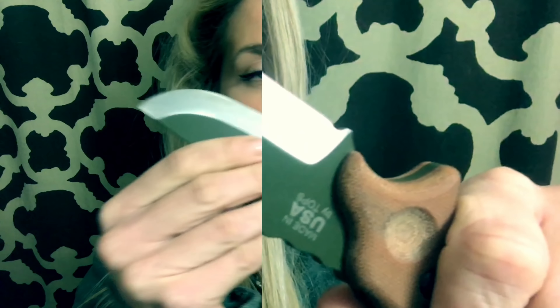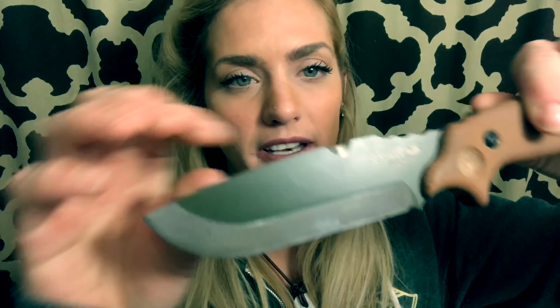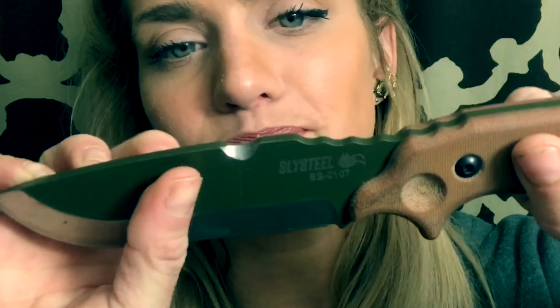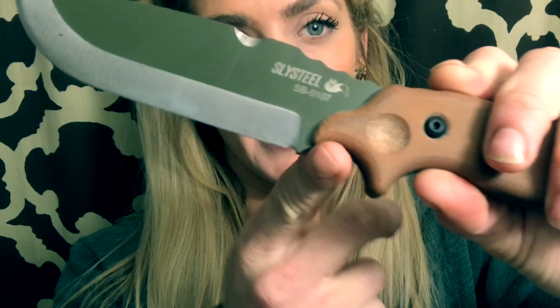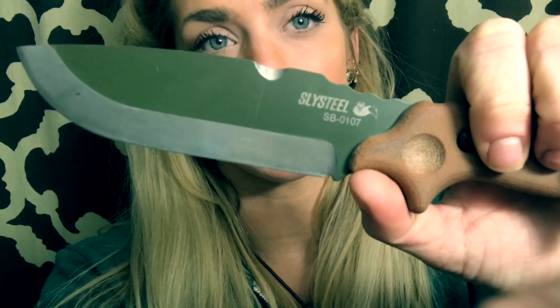It's a bit thicker and wider here, which makes it capable of something like prying. I personally don't ever pry with my knives just because that wears them down quickly, but it's just got such a thick and sturdy shape to it — I feel like I could beat it around and it would be okay. Another thing I like about the positioning of the choil is that it goes down a little bit right here, and that's going to help prevent your thumb from slipping up and potentially cutting yourself.